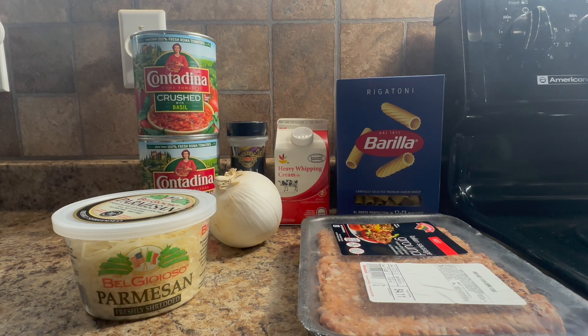Tonight I'm making rigatoni a la buttera, and you're gonna want everything that you see here, plus a bag of frozen peas if you like them — which I do not, so I am not adding them, but you can.